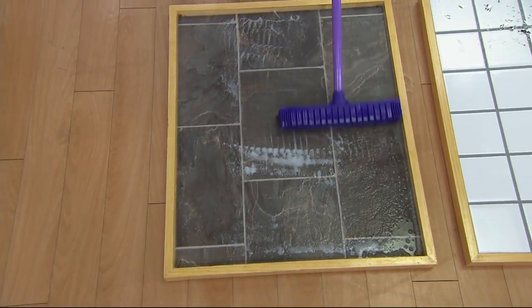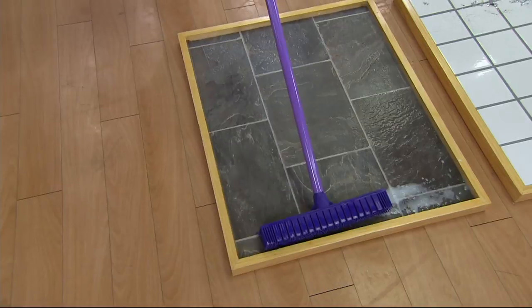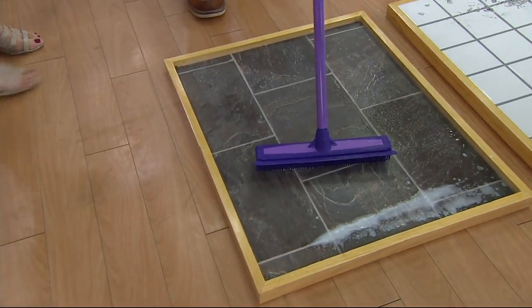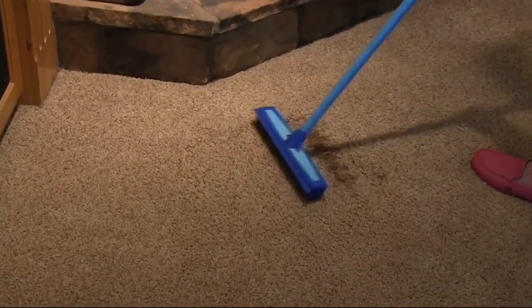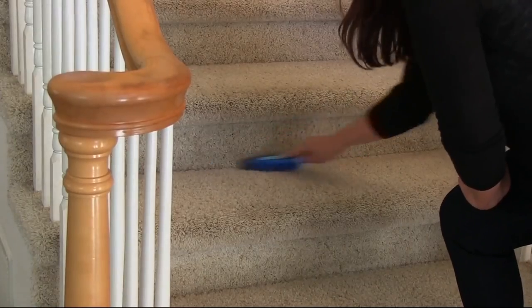If you have a flood in your basement you can squeegee the water into one area. You can telescope the handles down to throw it in the trunk of your car. I keep one in the back of my SUV all winter — when I leave somewhere with a foot of snow on my car, I use this to get the snow off.